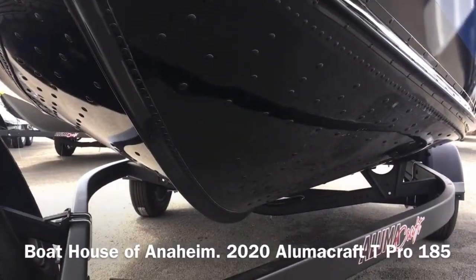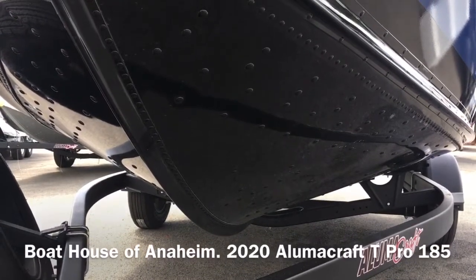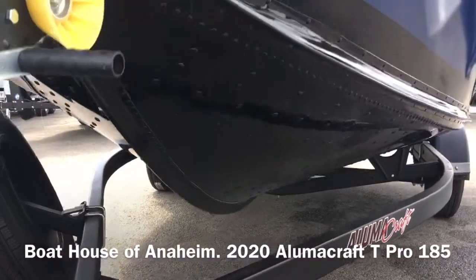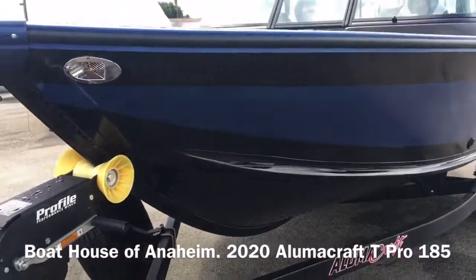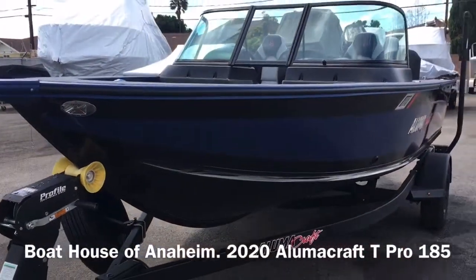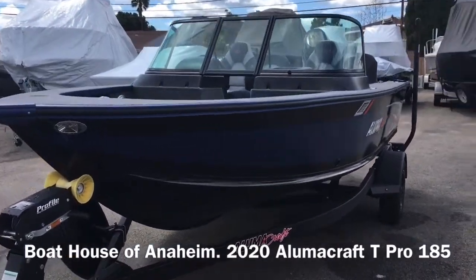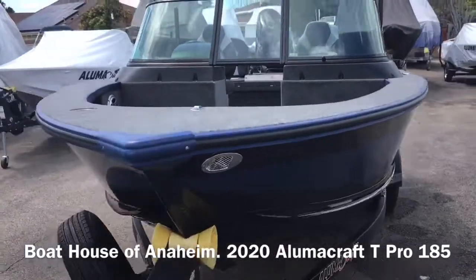And the extruded keel. So if you do have to beach the boat, it's going to hit that first before it will the hull. It's a very wide boat — 95-inch beam.